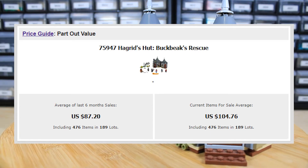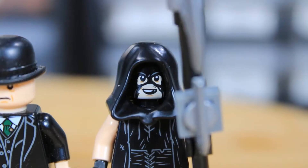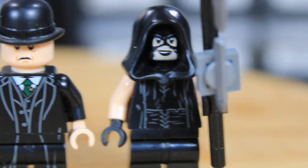It's got a sticker sheet, and then the build itself has six minifigures, has three bags for the build, has 162 steps, and then the instruction booklet has 120 pages.